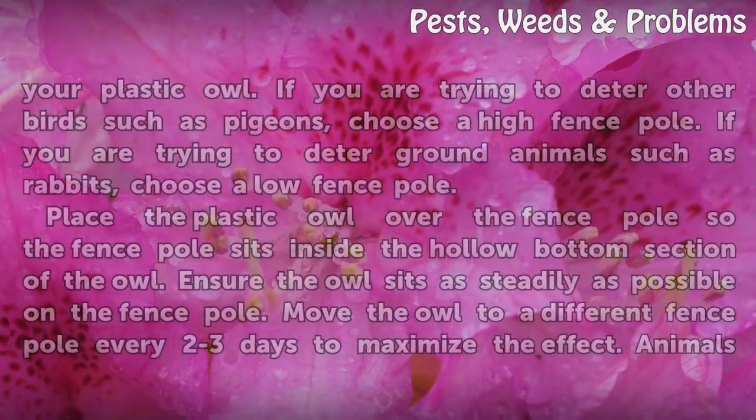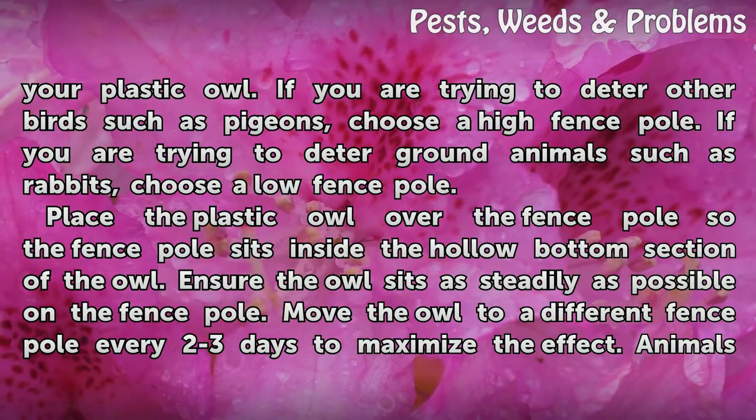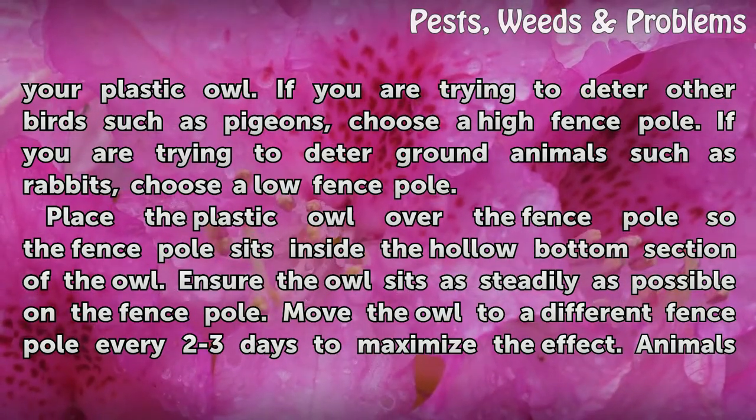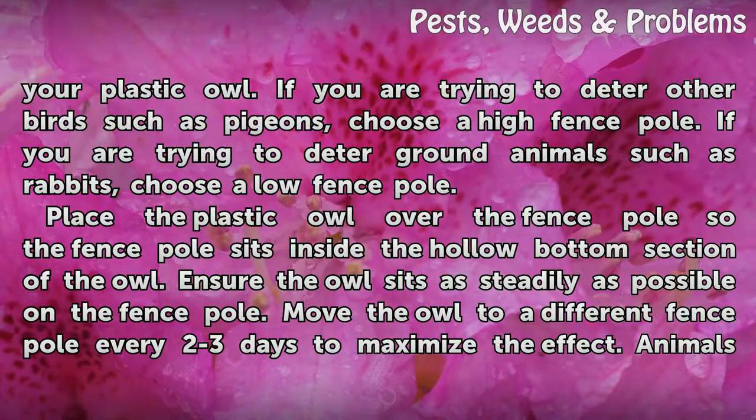Locate a suitable fence pole on which to mount your plastic owl. If you are trying to deter other birds such as pigeons, choose a high fence pole. If you are trying to deter ground animals such as rabbits, choose a low fence pole.